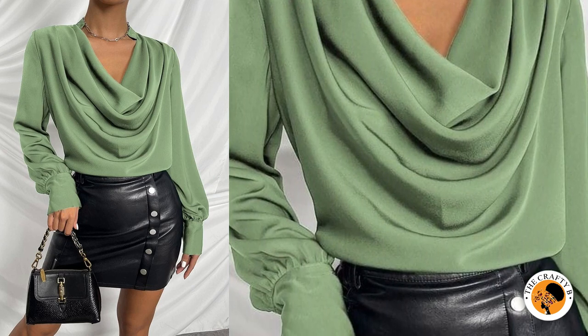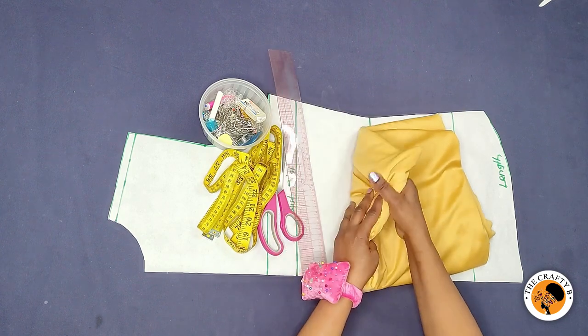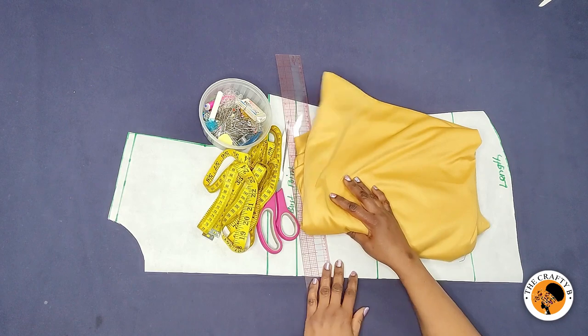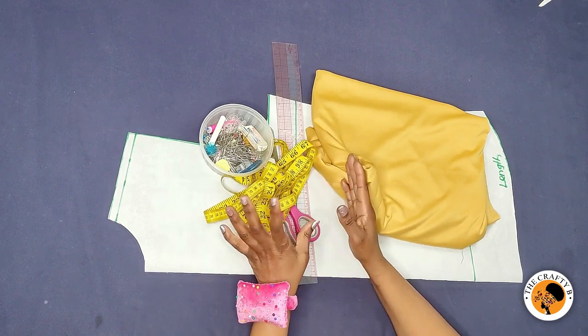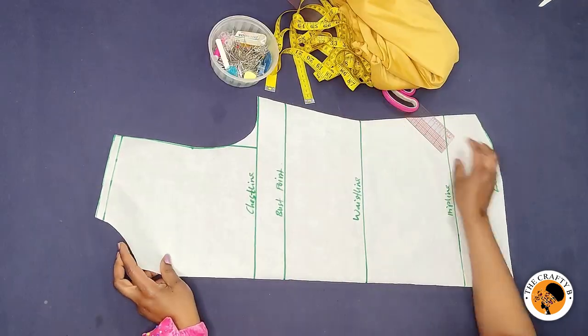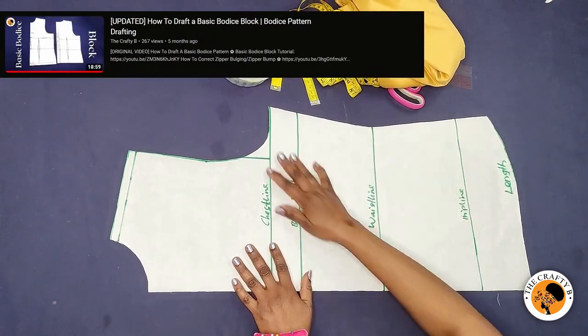Without wasting much of your time, let's get right into the video. As you can see, I have this gold craft fabric — it's a bit stretchy, about three yards, and I'm not going to use all of it. I have my basic sewing tools, and to start with I've drafted the basic body pattern.